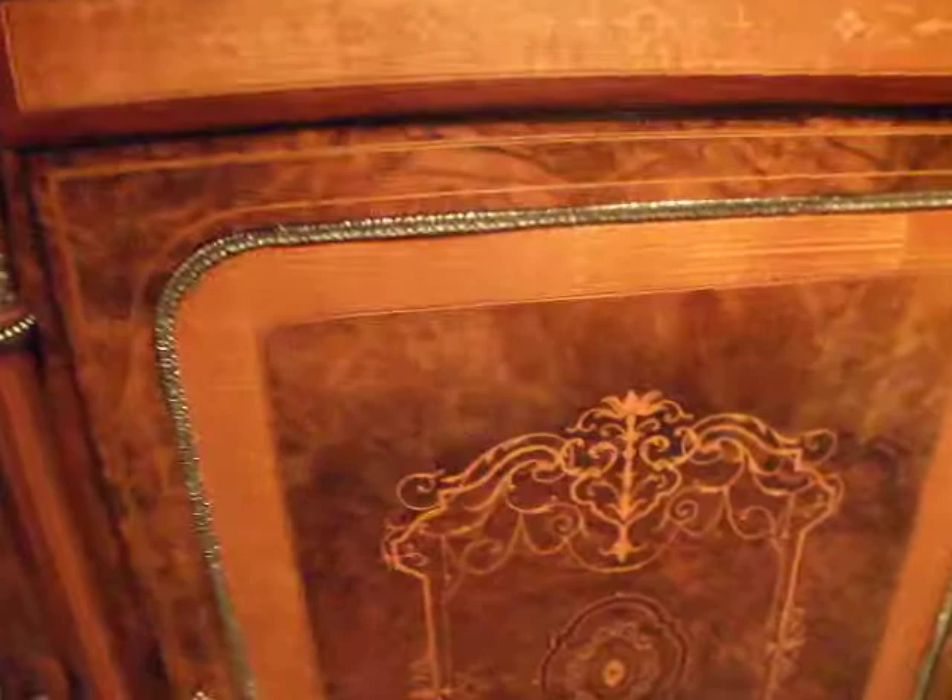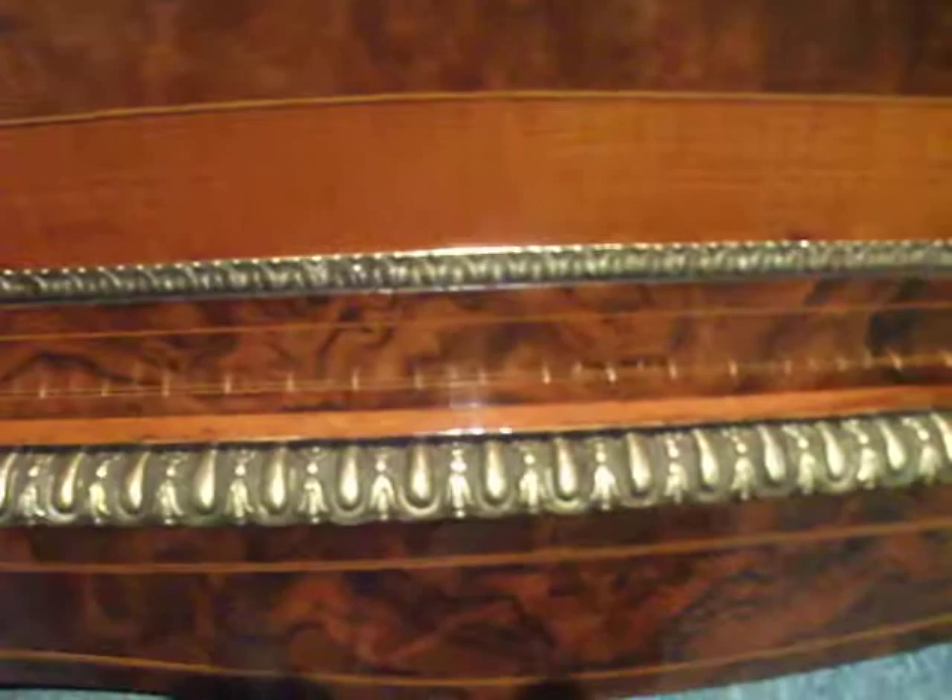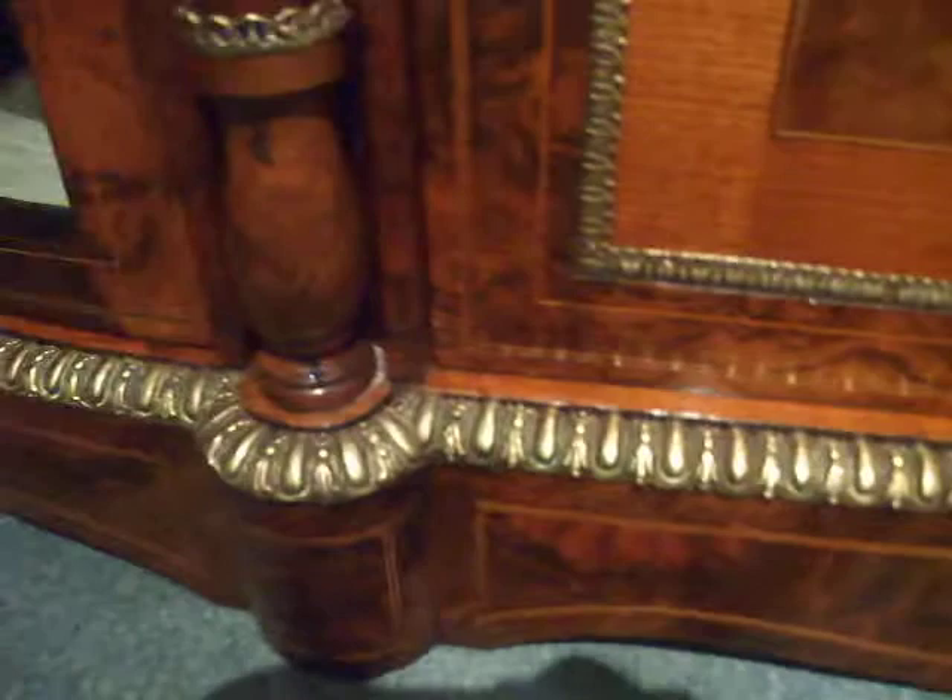Victorian inlay walnut credenza. This very fine inlay — the central motif with purpleheart banding around. Gilt brass mounts on the base. Lovely mouldings. Cast brass.